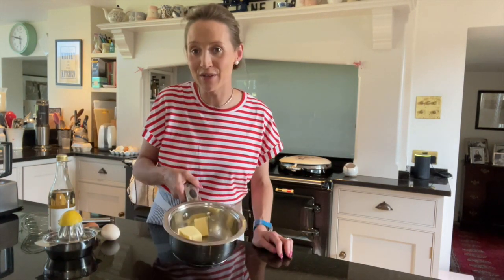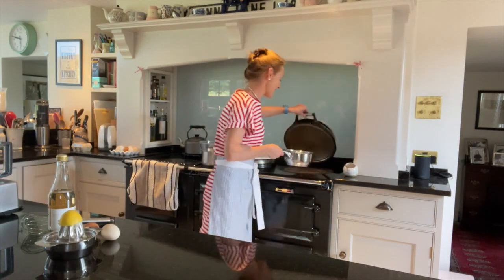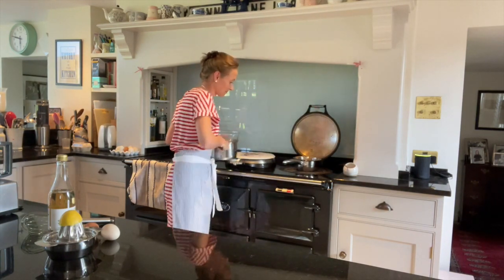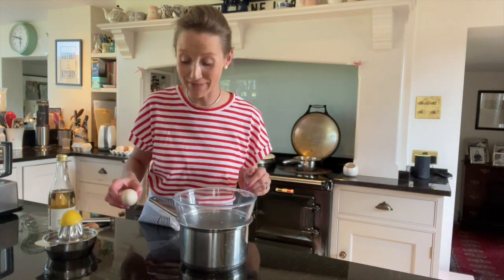So to start, I'm going to melt 125 grams of butter — unsalted or salted, it doesn't matter. I'm just going to melt that on my aga. I've been cooking tea cakes on there again and I haven't cleaned it.